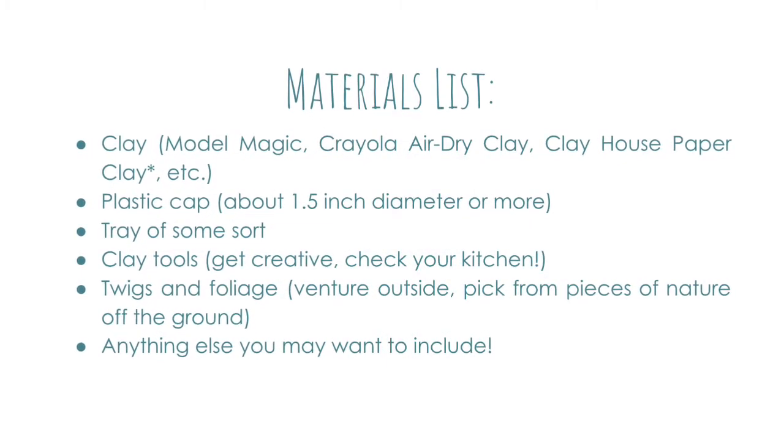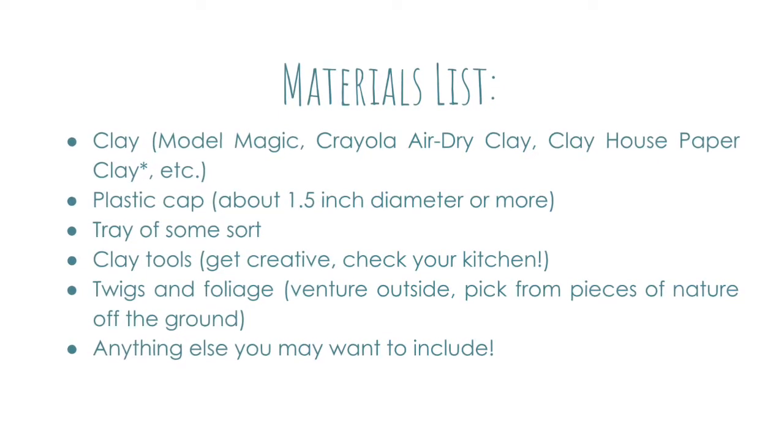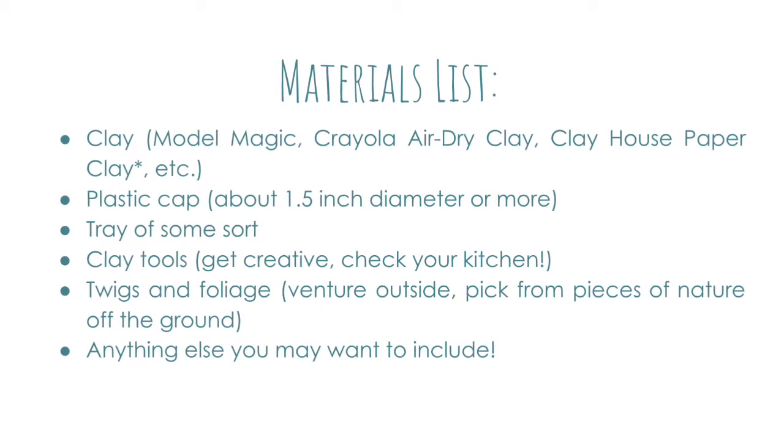I've got clay, a plastic cap which you can get off of any bottle, a tray of some sort, some clay tools, twigs and foliage, and anything else you might want to include.